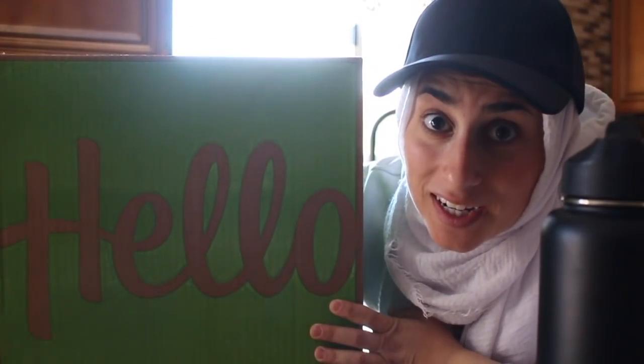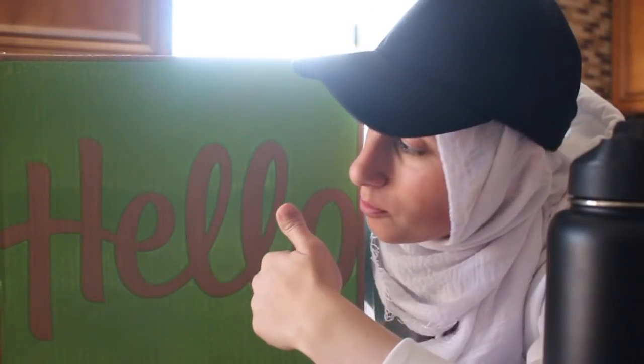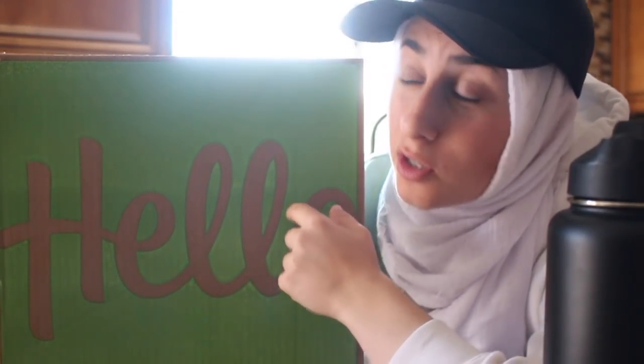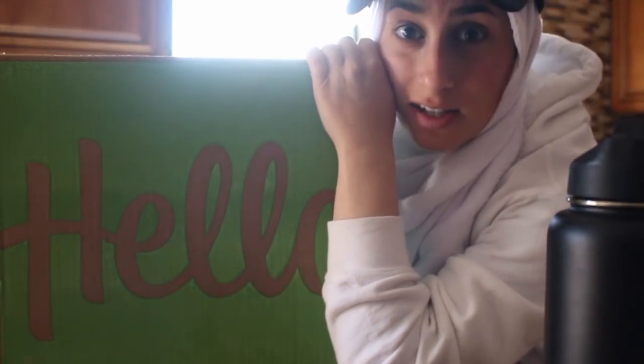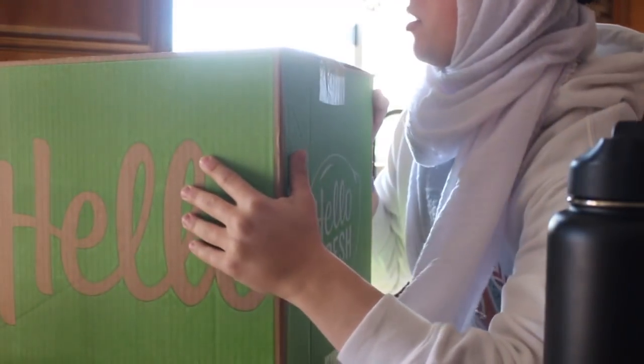Hello! Look what I got. This box is filled with delicious food from HelloFresh. And by the way, this isn't sponsored, but if HelloFresh sees it, hit a girl up. Because there was a really good deal going on and I really wanted to get my hands on it. So let's open it up, because I'm probably going to let it go bad if I leave it any longer.